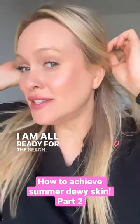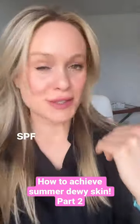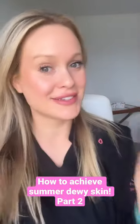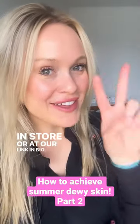I have it. I am all ready for the beach — dewy, SPF all over. The only thing I added was a little mascara, your choice. Shop in store or at our link in bio. Bye angels.